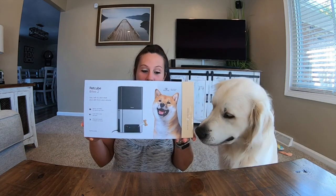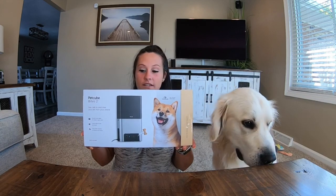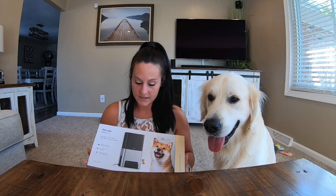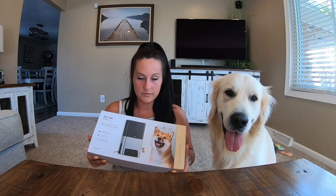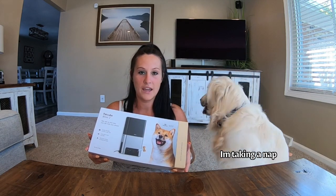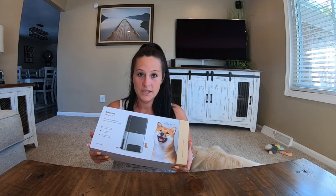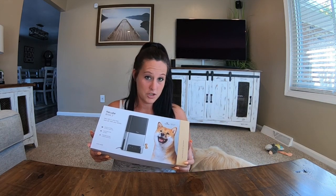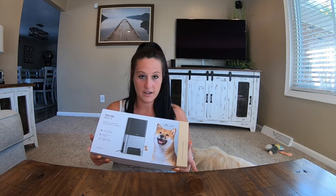The first one is the PetCube Bites 2. This is the one that I think Charlie is really going to like. You can use it from your phone when you're away, you can talk through it, you can hear them through it, you can give them treats — there's just all different kinds of things you can do.